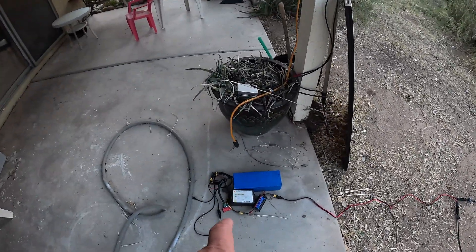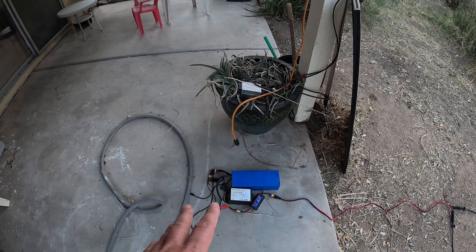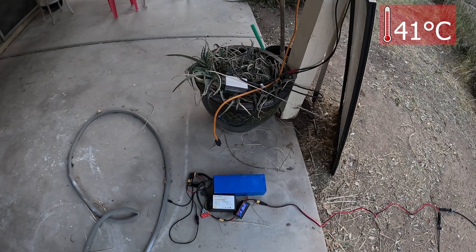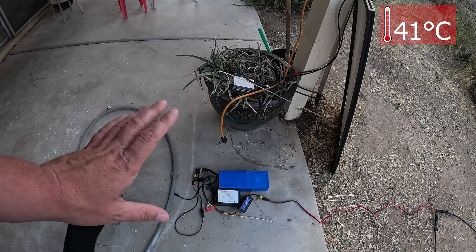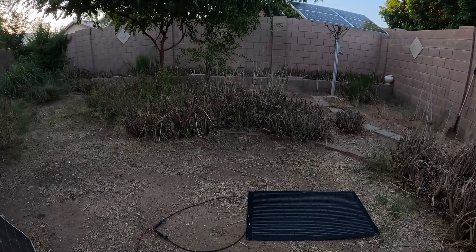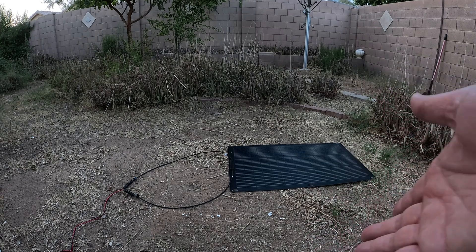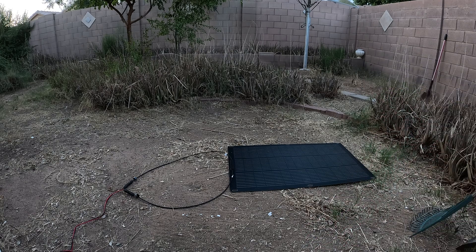I brought all the test equipment and battery over here on the patio. It gets way over 105 degrees Fahrenheit lately, so I'm going to keep the equipment at least in the shade. Now I just wait for the whole day to go by — it's got to be the next day — and then I'll be able to pull the test results around this same time.